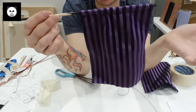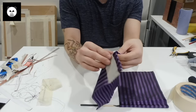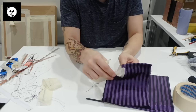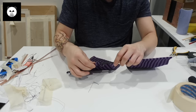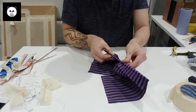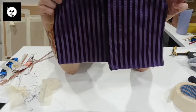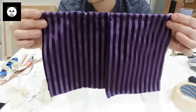Sew up the second curtain the same way - each curtain takes about five minutes. Then take the tape off and test what they look like together. Those are the stage curtains. Now we're going to move on to putting the frame together, mounting it to the backstage, and working on the stage itself.